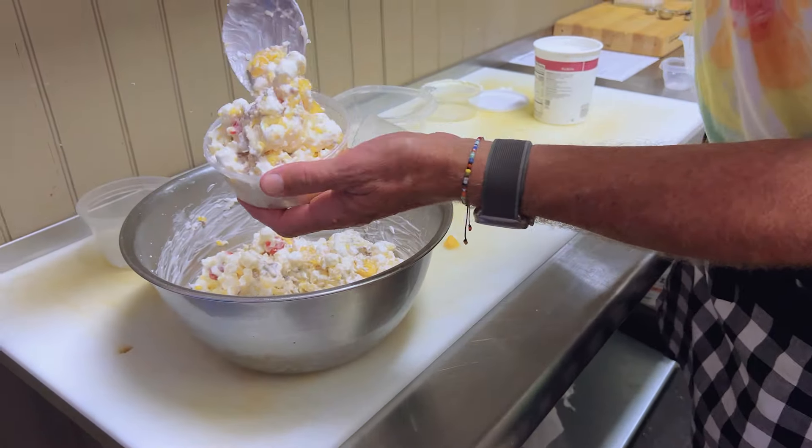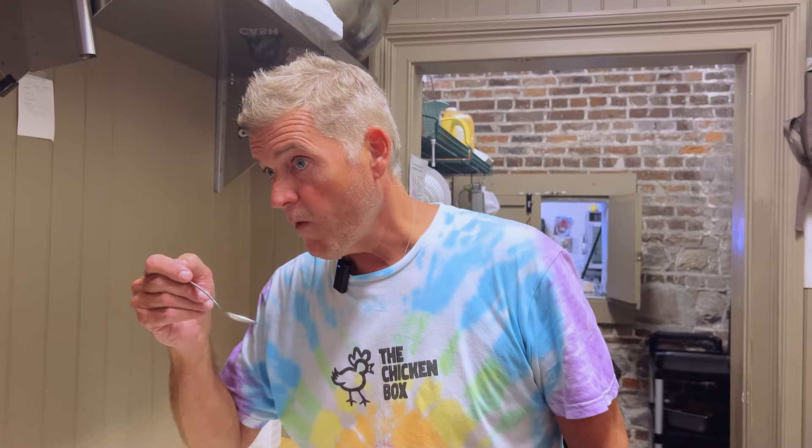Yeah, it looks good. I know you've had ambrosia before, haven't you? Here, you try. You like coconut? Marshmallows, cherries, oranges, nuts — you like all that? I know you're going to love it. Oh, this is a fruit salad! What do you think? Like it? I'm going to try it. Girl, that's good, ain't it? This is good, y'all. So easy.